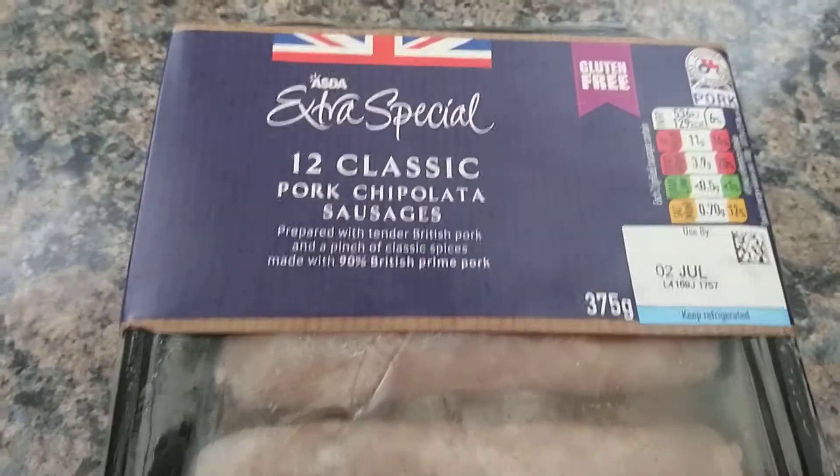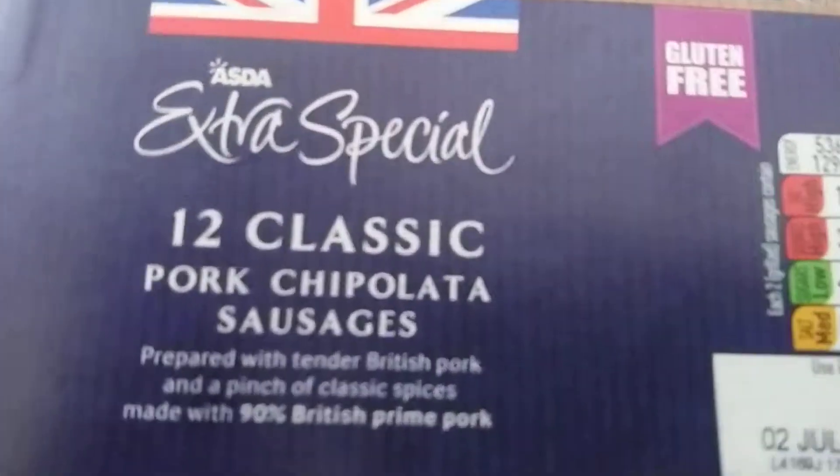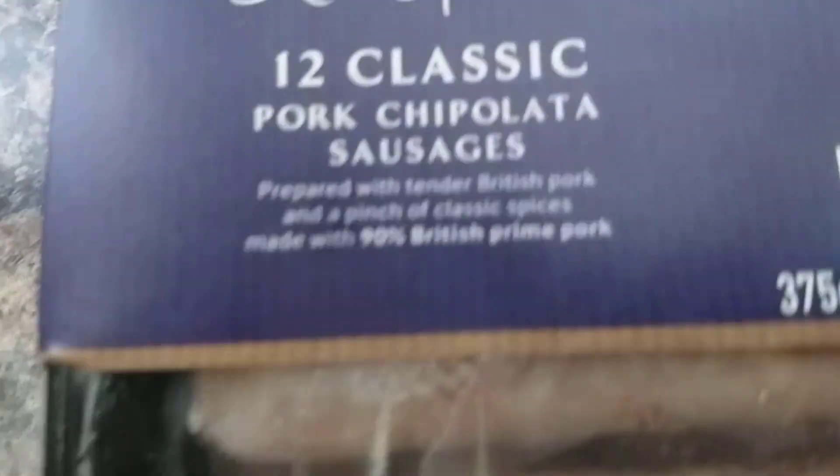Hello and welcome to the first instalment of Cooking with the Random Kid Online. Today we'll be learning how to cook some sausages.